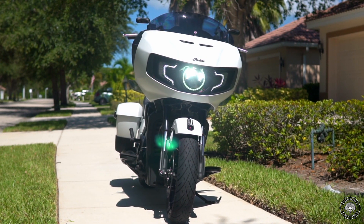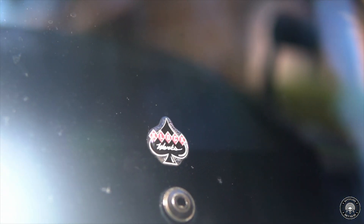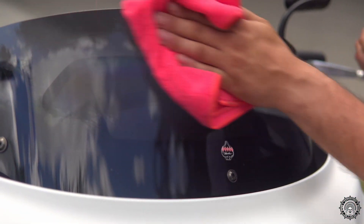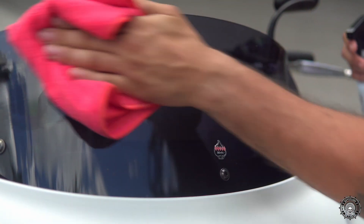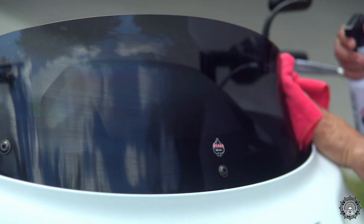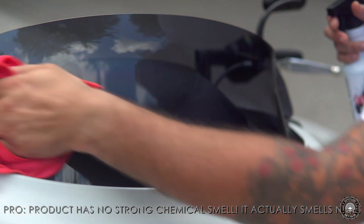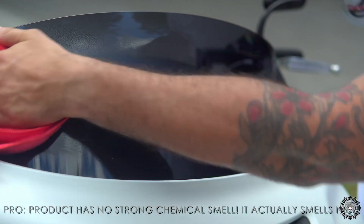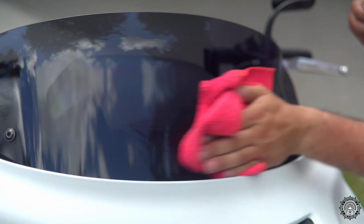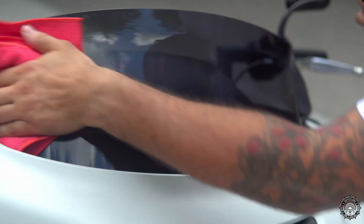Now we're going to wipe down the windshield which has a couple bug splashes sticking to it. We're gonna spray it on the microfiber towel. The bug comes right off. By the way, it doesn't leave a nasty smell — it's got a nice little smell to it. It leaves no streaks. The windshield is getting really nice and clean.